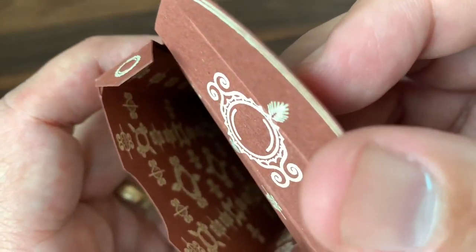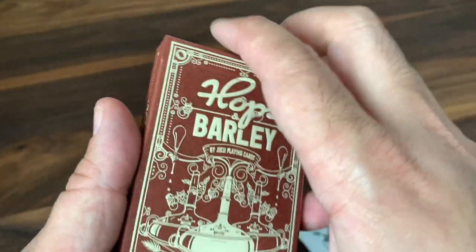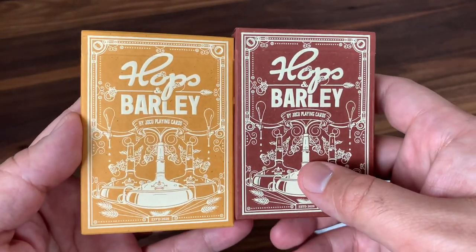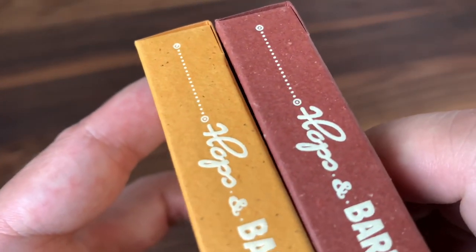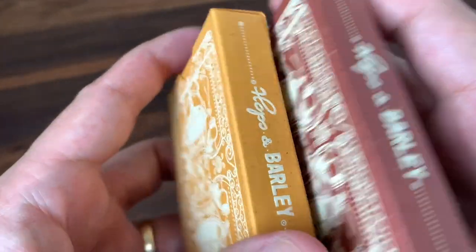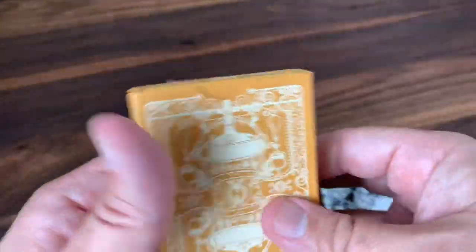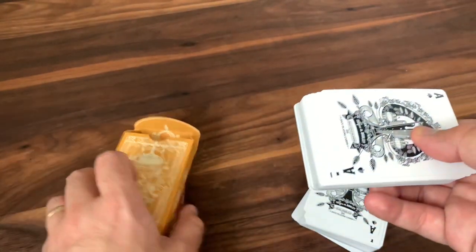Just kind of a random-looking pattern all the way down the tuck. So that is the tuck case — I think it's absolutely beautiful. Putting it side by side with the second version, here's the Pale Gold Pilsner. A lot of the same design elements — in fact, pretty much identical designs overall — but you get a different color to that tuck case. You'll see those nice specks and imperfections all the way through, but now a much more yellow tuck case. The foil is still a great contrast in both colors, but otherwise pretty much identical inside and out.